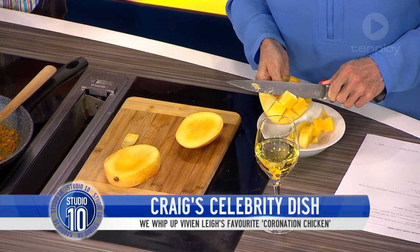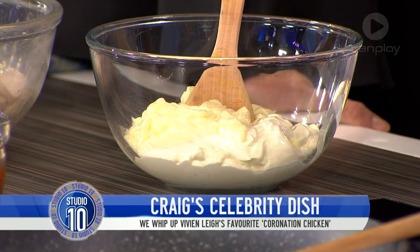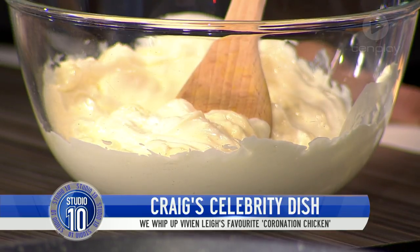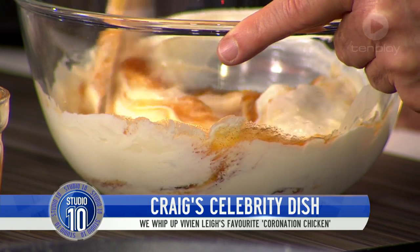Denise is working her magic on the mango. Now, to the dressing — very simple. We have in here equal quantities of mayonnaise, a good egg mayonnaise, and a light sour cream, or you could use Greek yoghurt — but not flavoured yoghurt. We give that a little mix, then combine with some fabulous mango chutney. You can use Mrs. Balls peach chutney if you like, but mango chutney is great. So that goes in there like that.